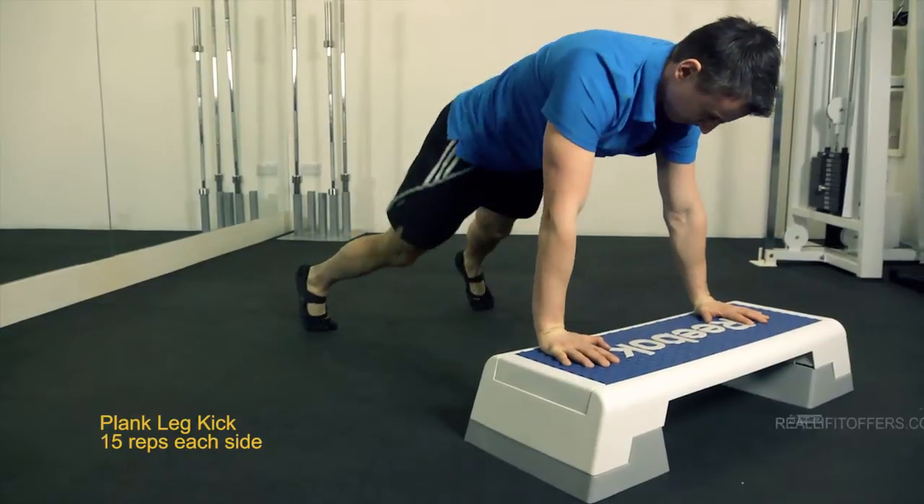That was my Really Fit Triple Core Blast 3. Until next time, make sure you eat real and train real.